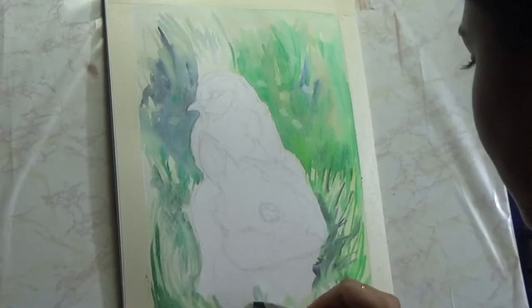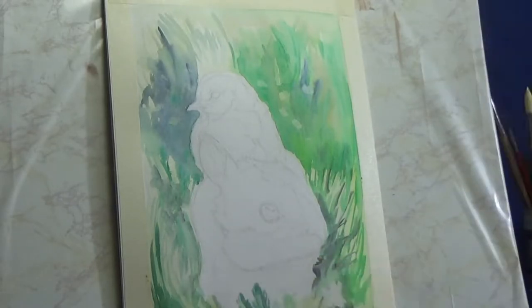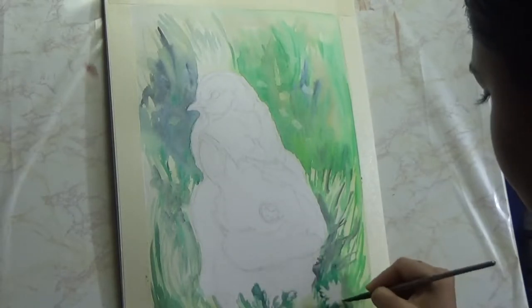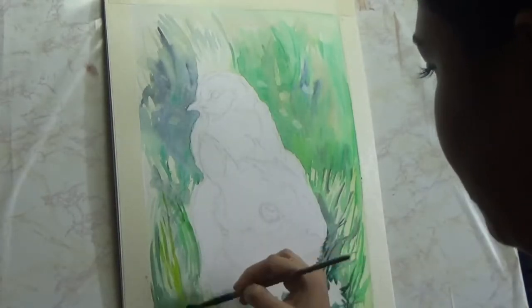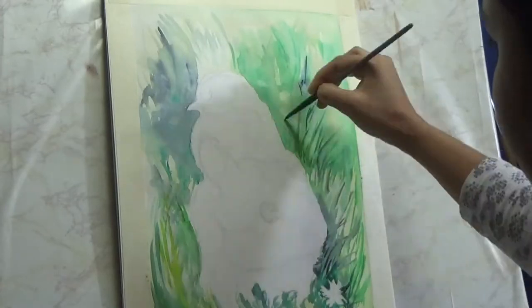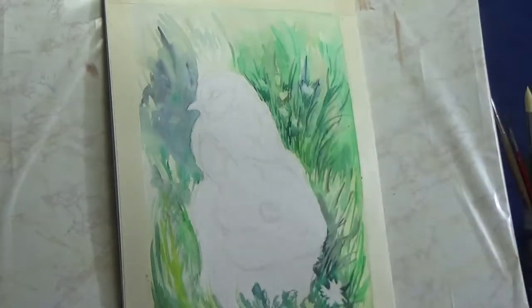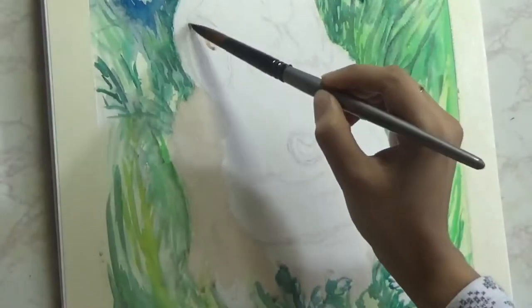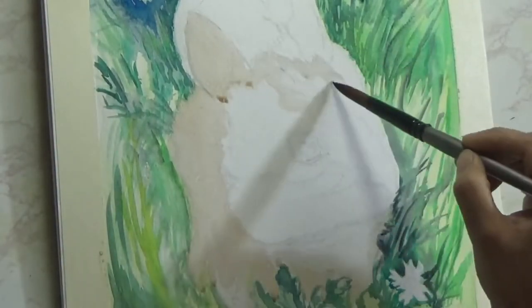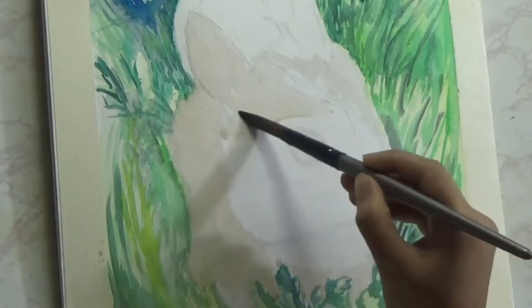Moving forward, you can see that I'm starting off with more detail than I put in the background. I will go back to the background in just a little bit and add more details. At this point I'm just using different shades of green, some blues and some yellows as well. It really does not matter what exact shade you use — what matters is whether you're getting your values correct, meaning the darks are dark enough and the lights are light enough.